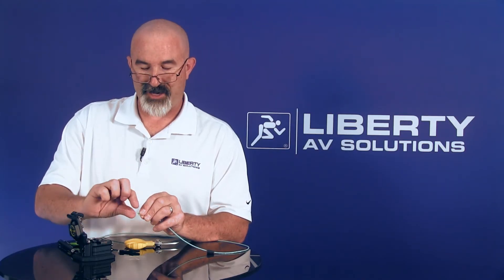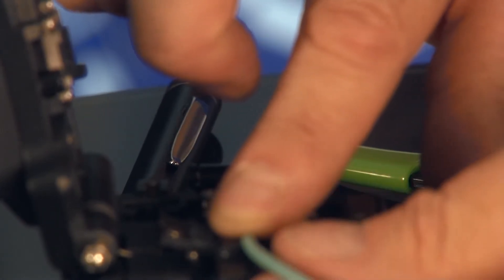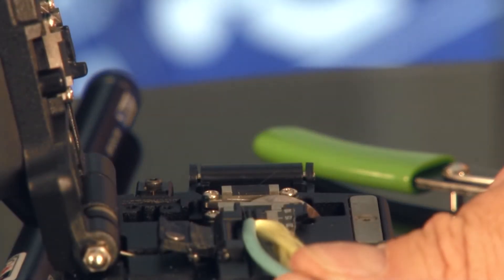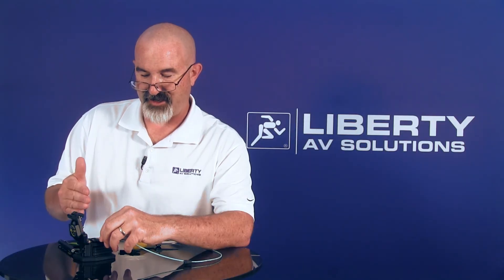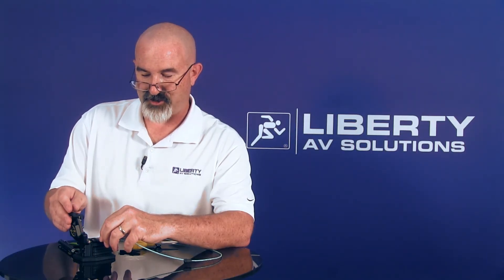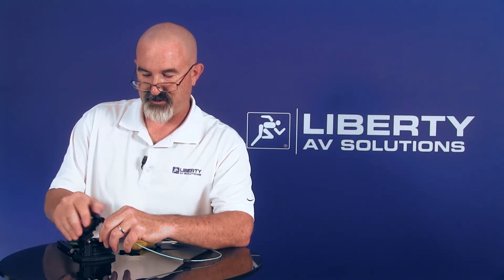For the SC connector, I'll be doing a 28 millimeter cleave with the cleaving tool you see here. I'm going to mark off 28 millimeters from the end of the jacket and make sure my fiber is perpendicular to the blade. If it's at an angle in any way, you're going to get a bad cleave and end up with loss. So I'll make sure it's perpendicular, close the tool — click — and the fiber is cleaved at 28 millimeters.